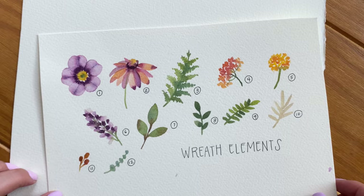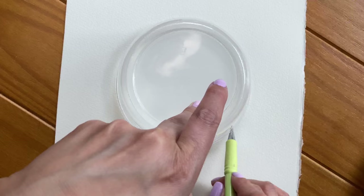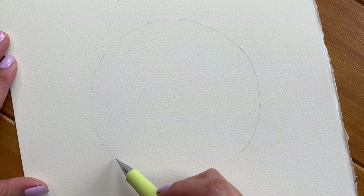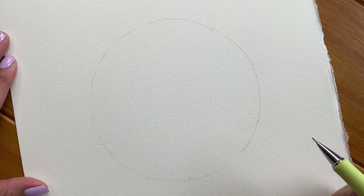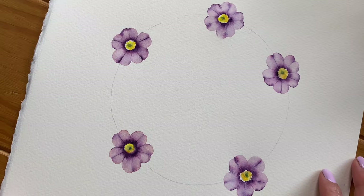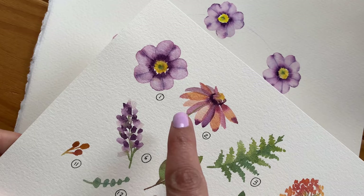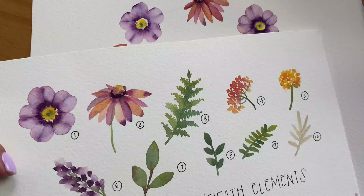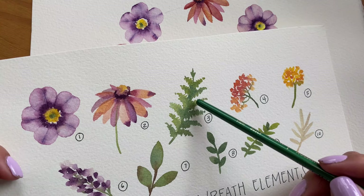Now that we've planned out what elements will go into our wreath, it's time to put it all together. Draw a circle in the middle of your paper — I'm using a plastic container. We will be adding them to our wreath in the same order in which we painted them. Start by deciding the placement of the main element and decide how many you will be including. I will be painting five flowers, so I'm spacing them out and drawing a little circle to help me see where they will go. I'm going to hold off on painting the stems of these flowers until the very end.